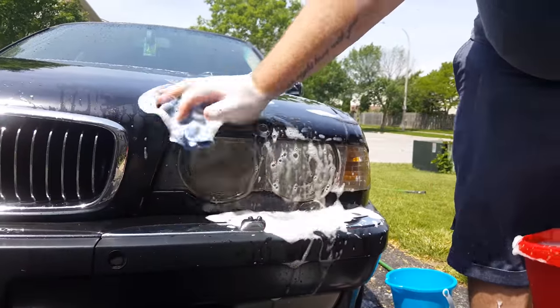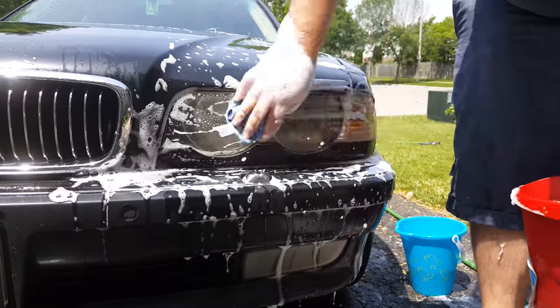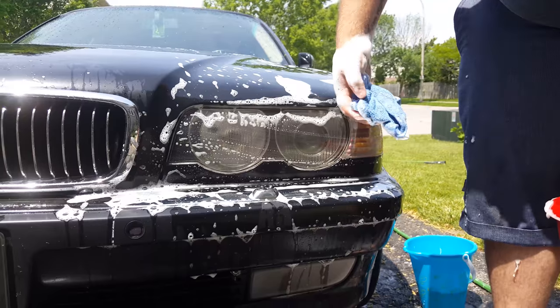So you see here we got some bugs, so I like to get right in there and get pretty thorough and wipe it all off, and then it makes it a little bit better.